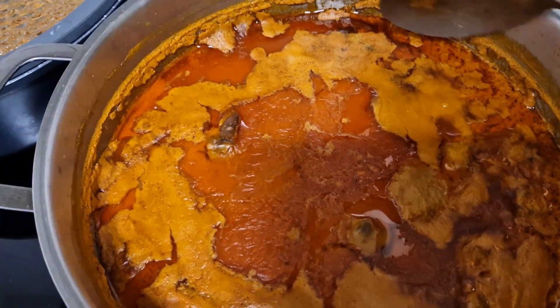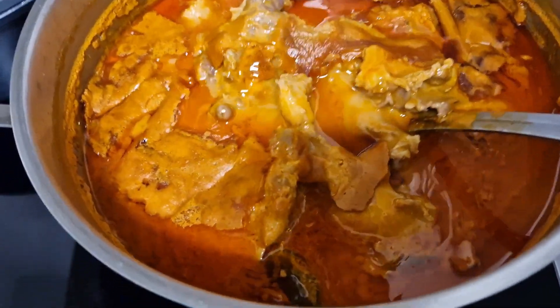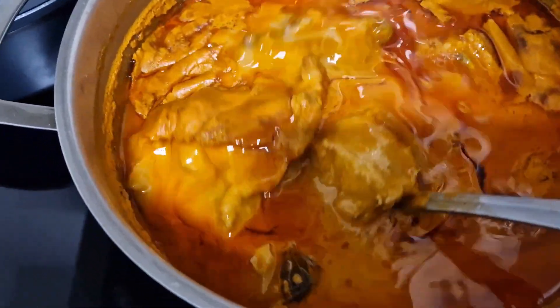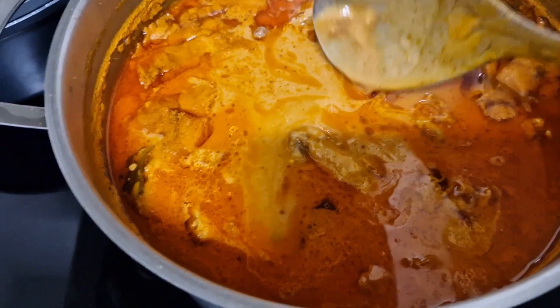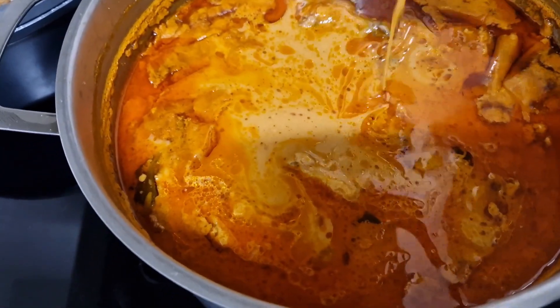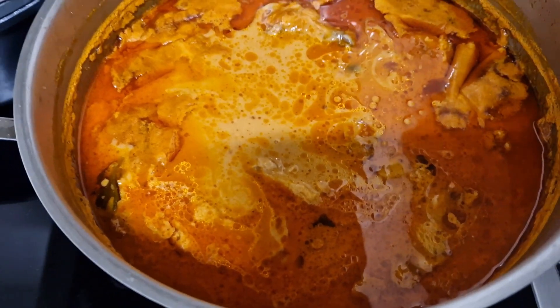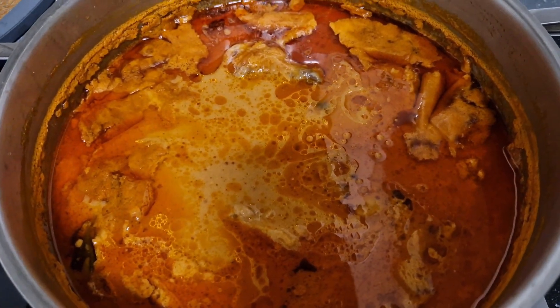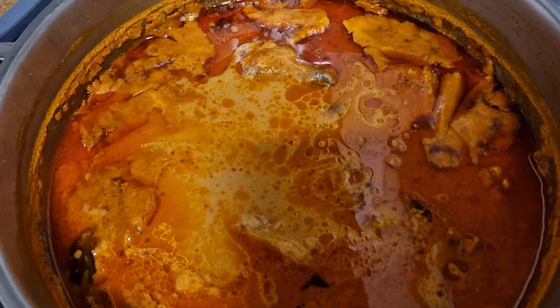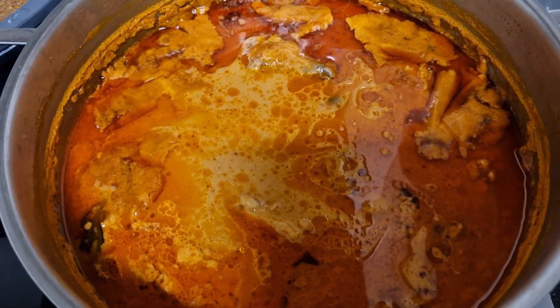My lovely people, this is the end result — just look at my soup. Very nice and yummy. Peanut butter soup with chicken. We are going to have this with fufu, or with a rice bowl which is mootro. You can make gari fufu, banku — anything you would like to enjoy this soup with, you are good to go.